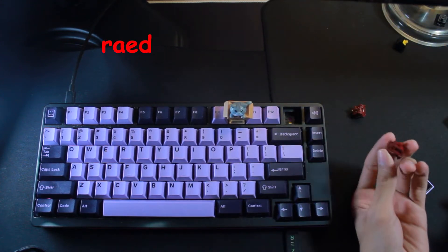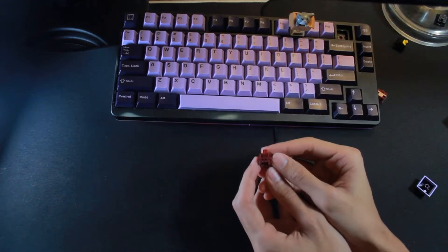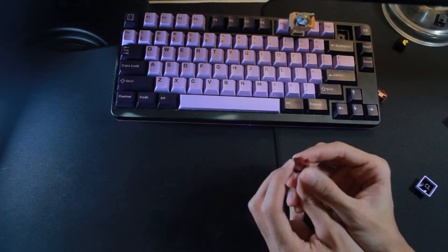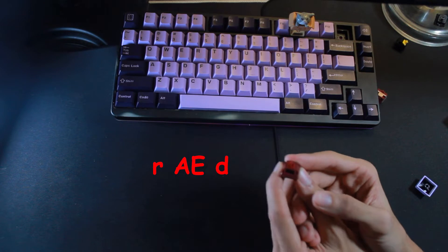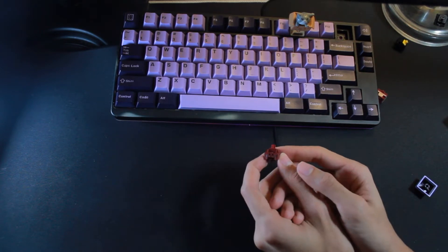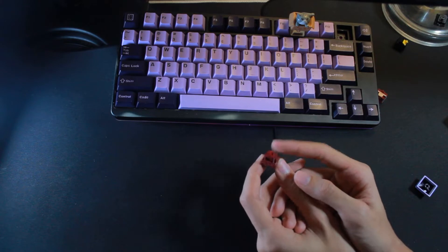So this is the Raed R2 switch. And no, I don't mean Raid as in Raid Shadow Legends or whatever. It's spelled very strangely — R-A-E-D, from AE-Boards. I don't really understand the name scheme they were going for, but it's a good switch.